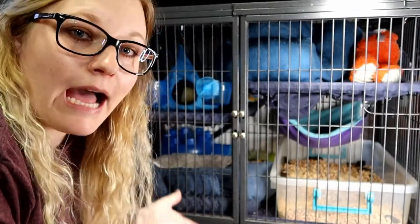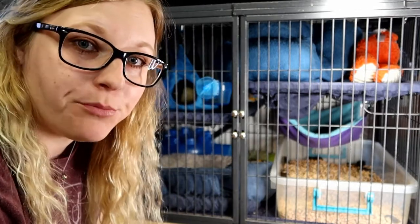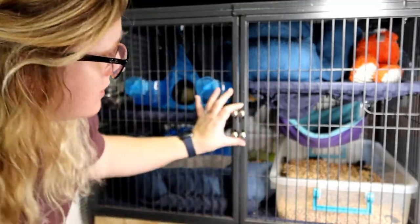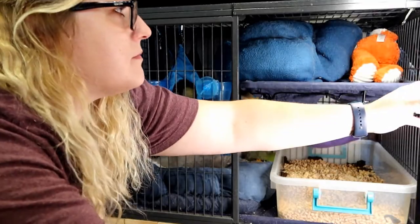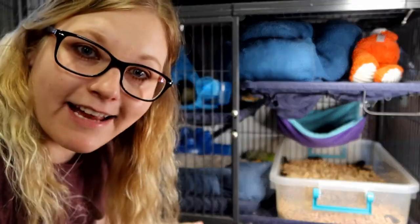My cage is on the ground. I'm going to start by taking the doors off my cage. One of the reasons we love the Ferret Nation brand cage for ferrets is because cleaning is so much easier — you just open the doors and those pop right off. Now I'm going to do the same on the other side.